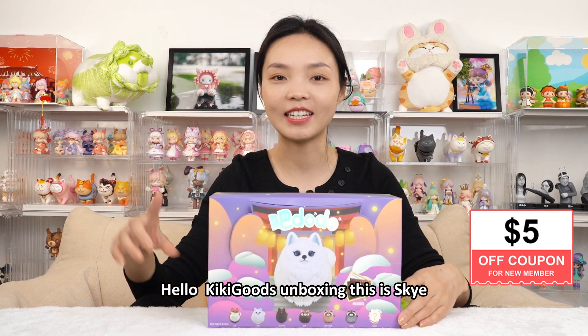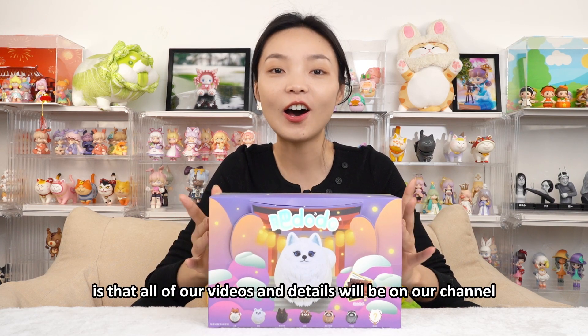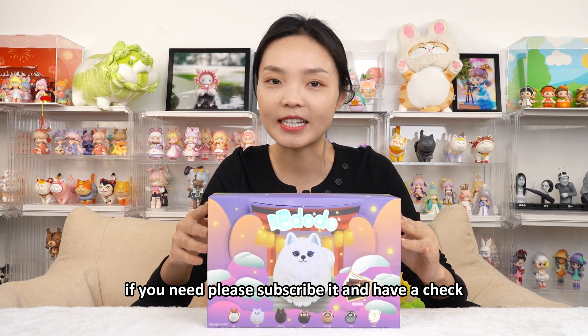Hello, Kikaku's unboxing, this is Skye. The same as usual, kindly reminding you at the very beginning that all of our videos and details will be on our channel. If you need, please subscribe and have a check.